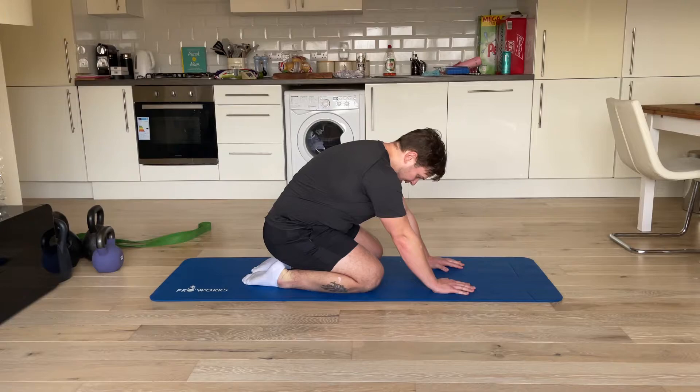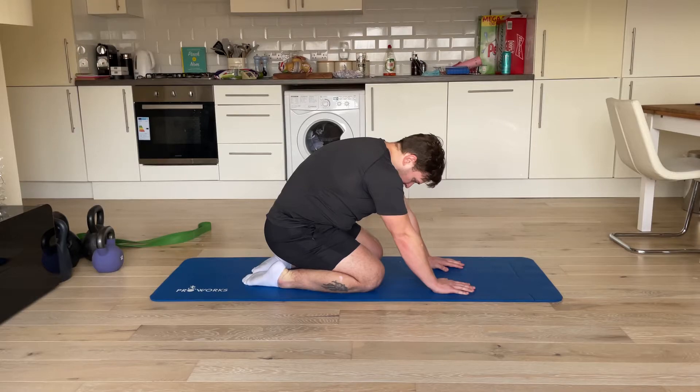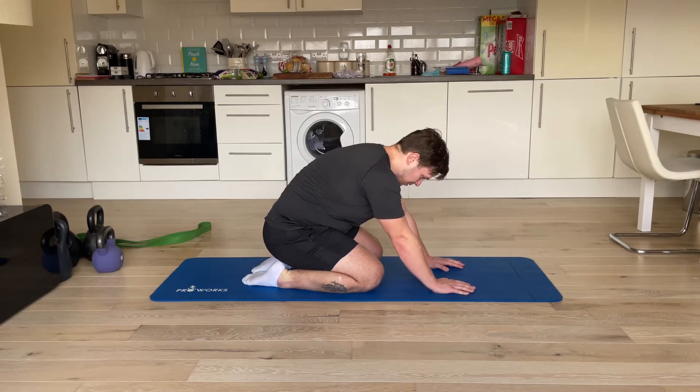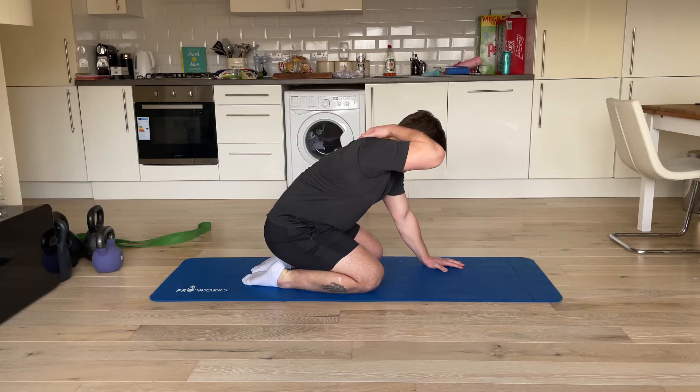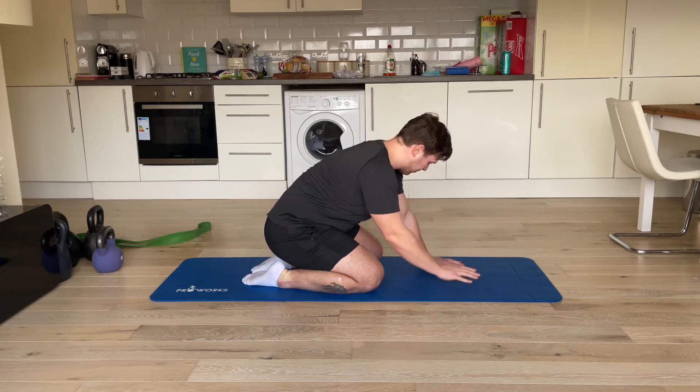I'm going to put my tongue against the roof of my mouth and breathe in through my nose, then breathe out and everything should relax. You should feel like your spine naturally straightens out as you breathe out. I'm going to breathe into this area of my back — my mid upper back — I'm going to breathe into that part.